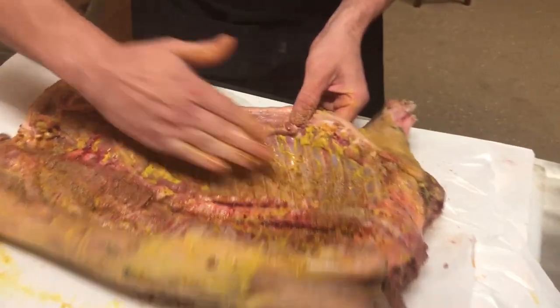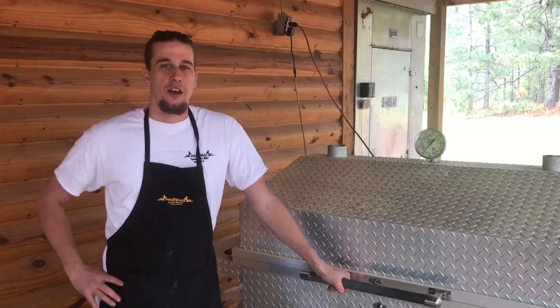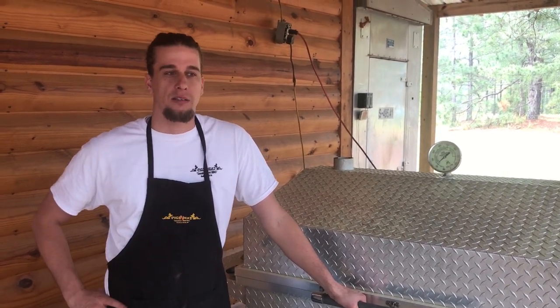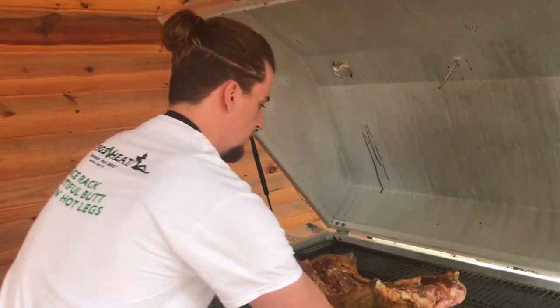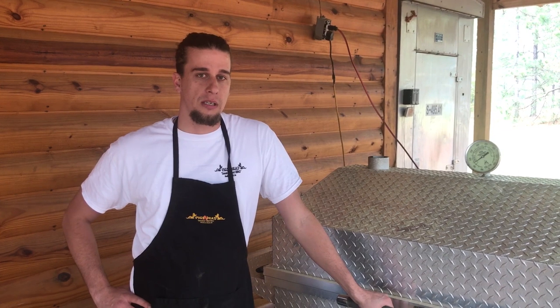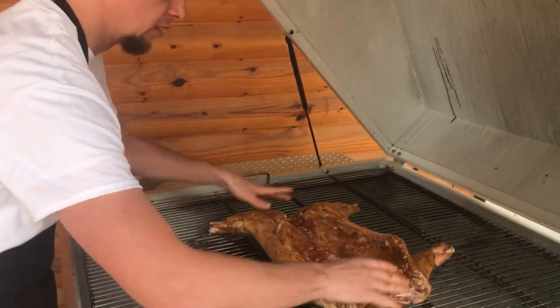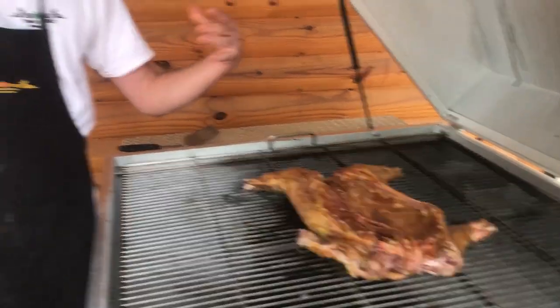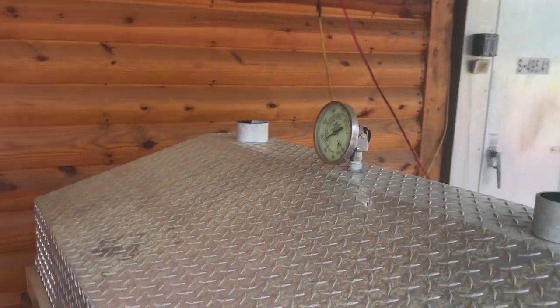Today we're gonna be cooking on the Southern Steamer cooker — it does run on propane. I know a lot of you true barbecue enthusiasts prefer wood, and so do I, but it is raining so we had to change plans. The great thing is it does have a wood box, so the propane is primarily just going to keep our temp steady. We'll put in some oak chips, some cherry, and some apple to infuse into it — that'll give it a good smoke taste with the ease and convenience of propane. We're gonna set it cut-side up, skin down, so as it's cooking and the juices are running out, it'll sit in its own puddle of juices and help keep the moisture just perfect.